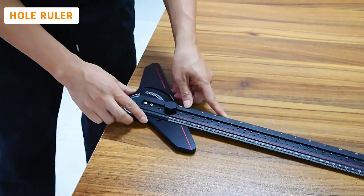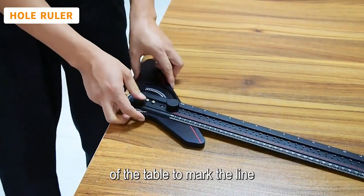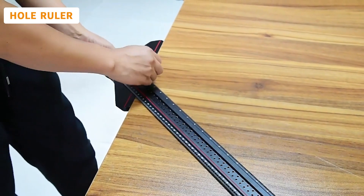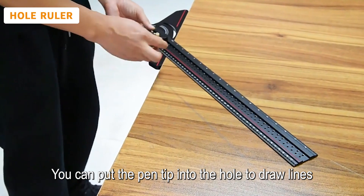With a rotatable design, tighten the button to lock the angle, then place the ruler against the edge of the table to mark the line. The ruler is full of holes, so you can put the pen tip into the hole to draw lines.